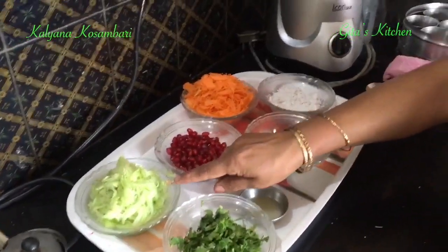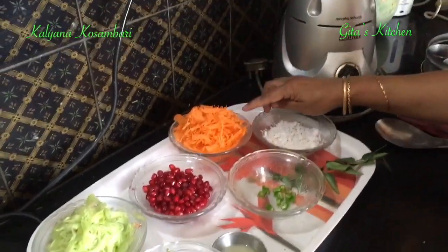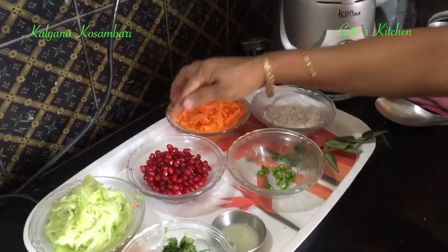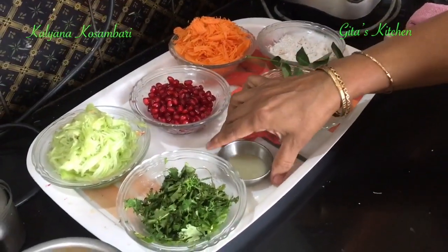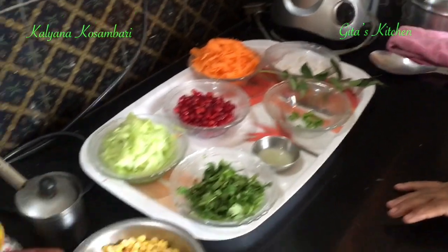Apart from that, this is some washed, peeled and grated cucumber. Washed, peeled and grated carrot, some grated fresh coconut, pomegranate, one green chilli finely chopped, curry leaves, coriander leaves, some lime juice, salt, a little bit of oil and some mustard seeds for tempering.